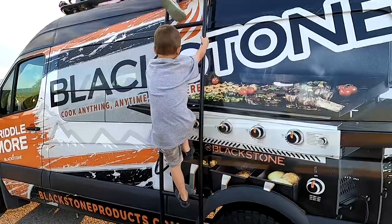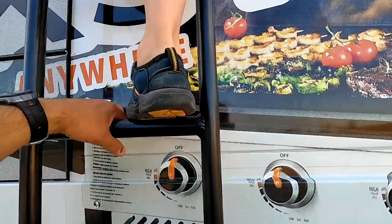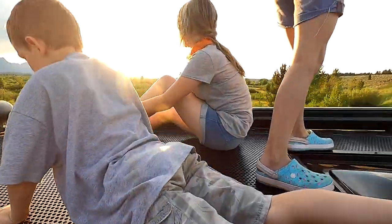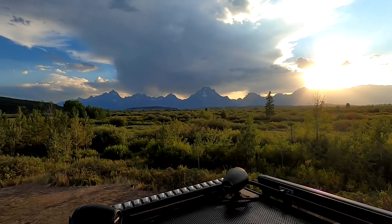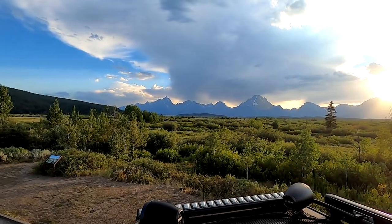We were up near Jackson Wyoming, Grand Tetons, filming videos for Blackstone social media. We figured we'd climb up to the top of the Griddle More van - the adventure-ready van - to show you an impromptu view. Check it out friends! God bless the USA, and he certainly has.